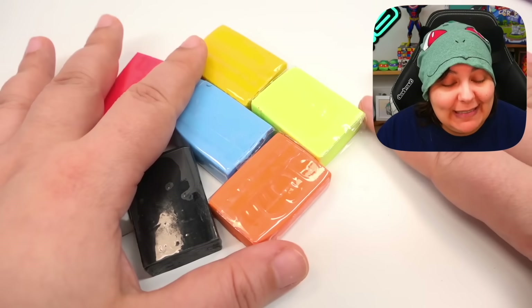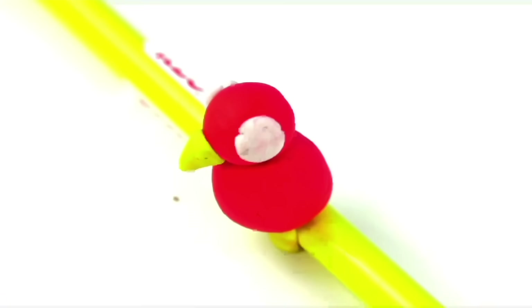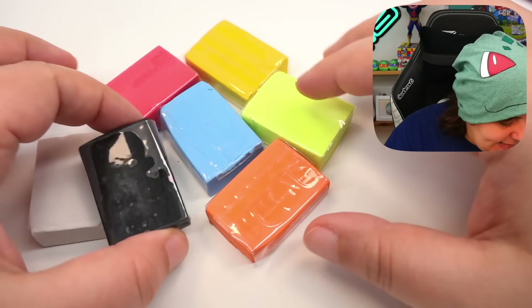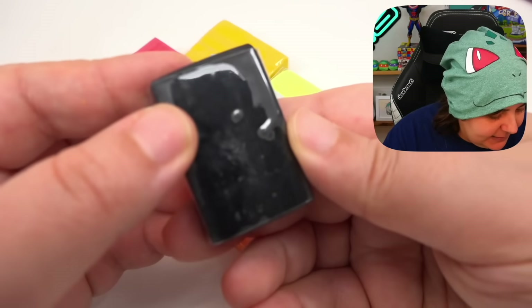Eraser clays are really hard to work with sometimes. Some brands are just so crumbly it's impossible to use. Other brands start off soft but they don't erase very well. The happy middle is somewhat crumbly at first, but then it gets soft. It behaves very differently. So let's go ahead and get a good feel — let's start with the black clay.